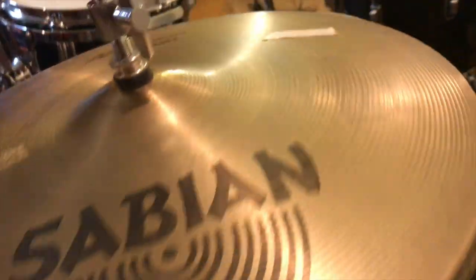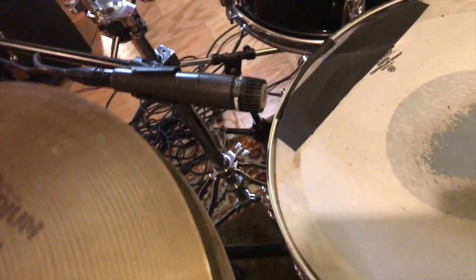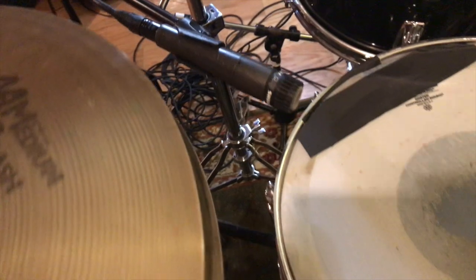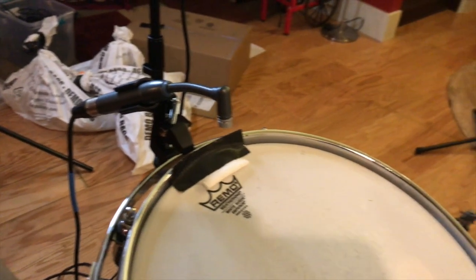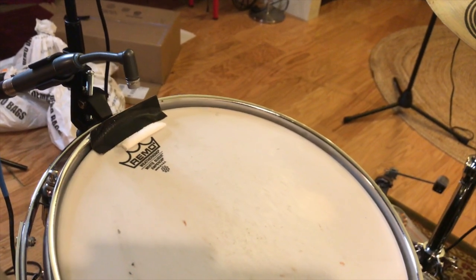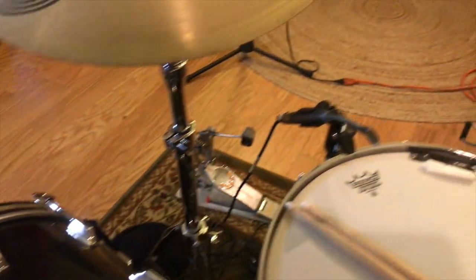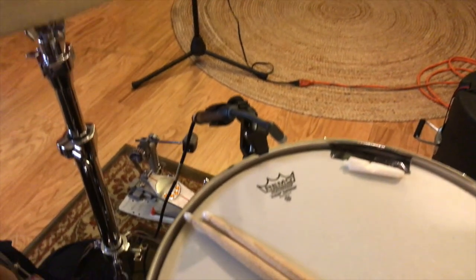The snare drum — I have a 57 on top, angled perfectly by using in-ears and finding the sweet spot right over the hoop, as you can see. There was a bottom mic there too, just a simple dynamic mic. I have Beta 98s perfectly angled — I found the sweet spots on the rack tom and the floor tom. The idea is that you find that puff of air at the rim when you hit the drum, and that's where your microphone should go. That's where it's all coming together.